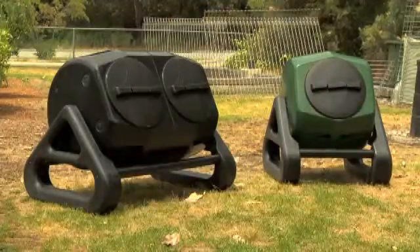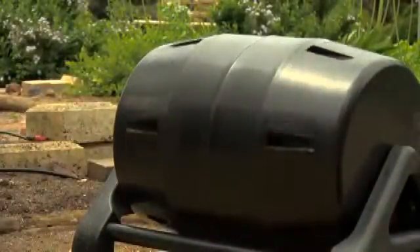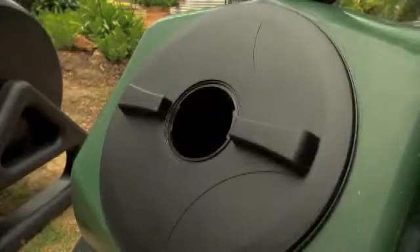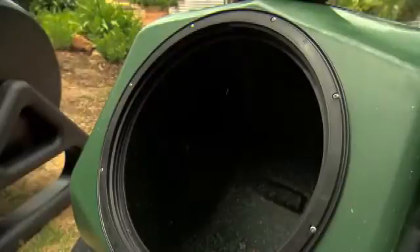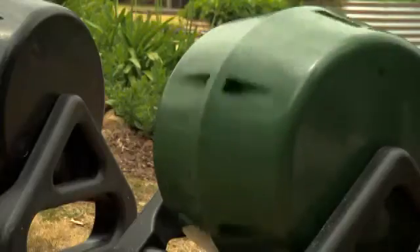We have a very special giveaway for Green Fingers viewers this week. If you'd like to go in the draw to win an Alliance Moulding compost tumbler, go to their Facebook page, Garden Spot. Like the competition photo and comment on what colour you would like and how your garden can benefit from your very own compost. Good luck.